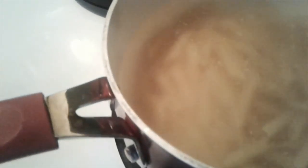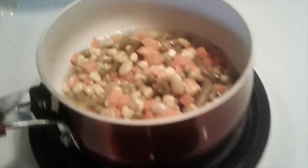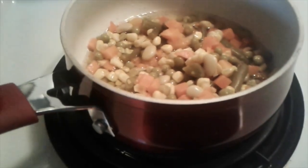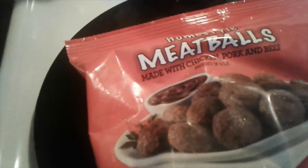I got my noodles going. I'm just doing a small portion — I'm really not in the mood for spaghetti. I got my vegetables already ready to go. I'm going to go ahead and put them on so they can start. My meatballs — you can either microwave them, do them in the oven, or you can do them on the stove. And I'm going to do them on the stove.